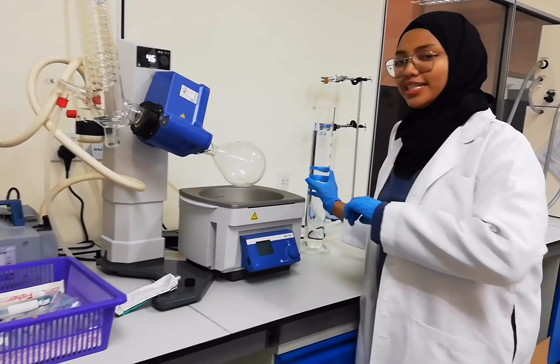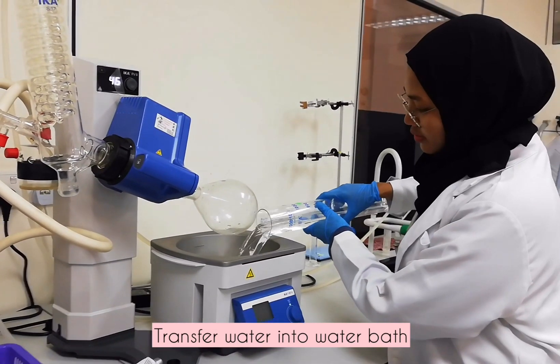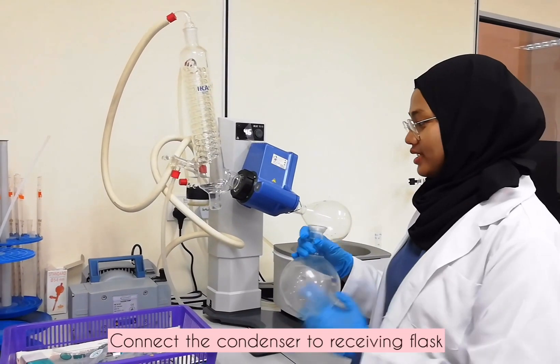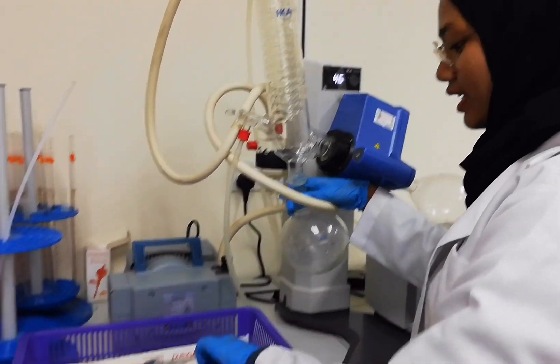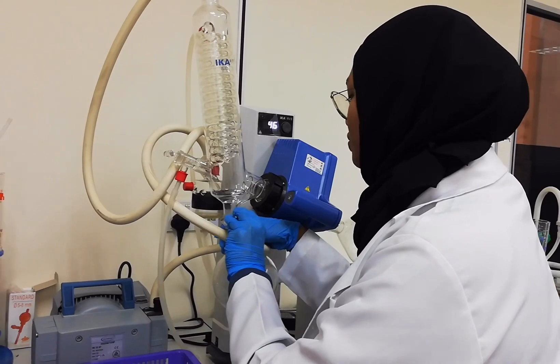The second step is we transfer tap water into the water bottle. Then we connect the condenser with the receiving flask using a taper joint and also apply the same grease for the same reason — to avoid strong binding.